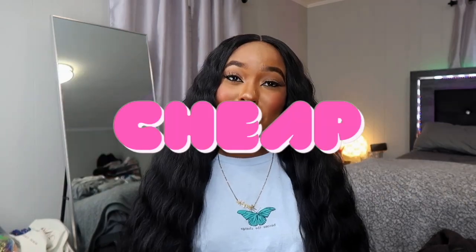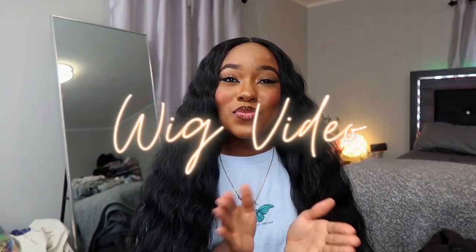Welcome back or welcome to my channel, you guys. Today I'm back with another cheap Amazon wig video. I know it's been a while, but I'm back and I got three wigs for you guys that I'm going to try on today. Y'all probably already seen them in the thumbnail including the one I'm wearing right here. We're just going to jump right into the video. So if y'all want the details on these cheap Amazon wigs that I found, then keep on watching.